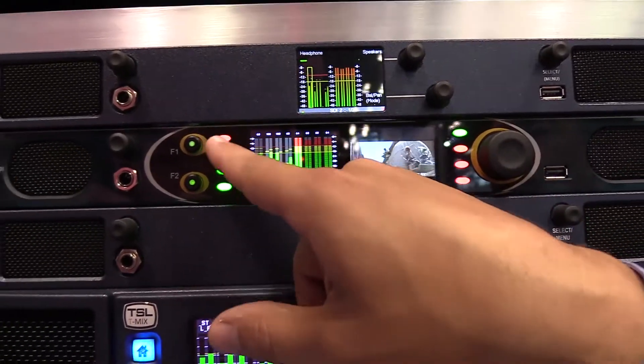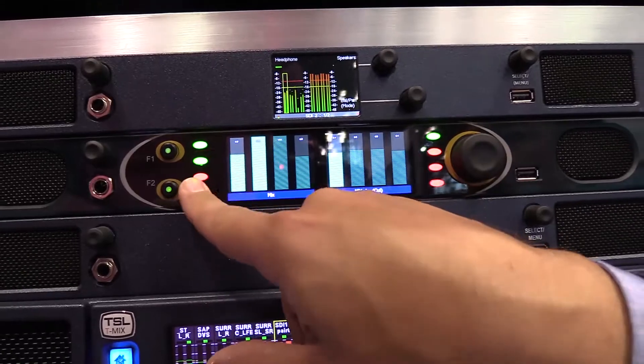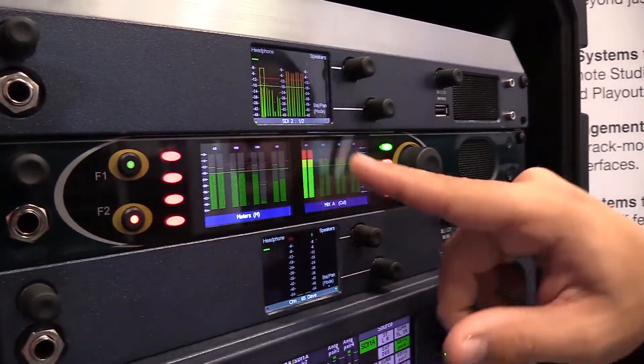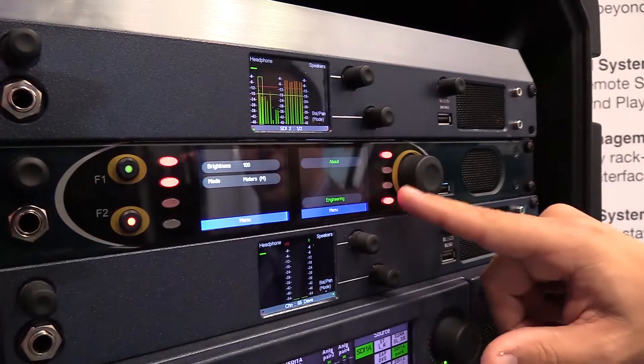Whether you need video and audio, selecting or deselecting channels, raising or lowering gain, simply selecting names in our names mode, or looking at just dancing meters — the key with the SAMQ is that you're in control.